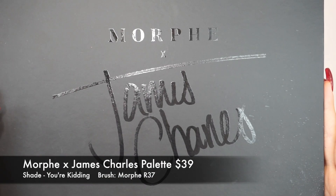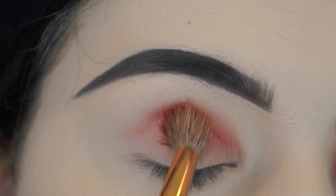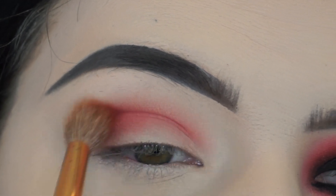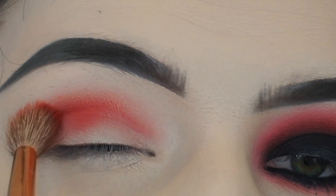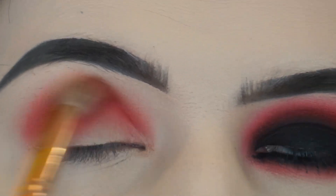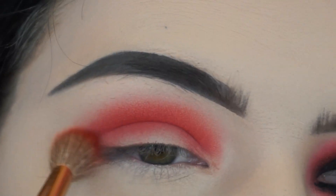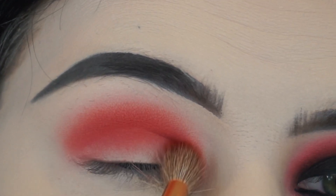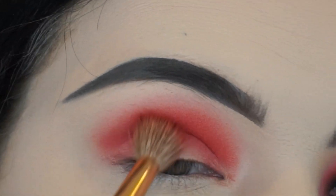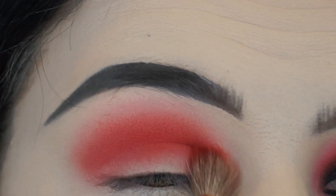For this eye look, I'm going in with the Morphe X James Charles Palette, taking the shade You're Kidding on a Morphe R37 brush. We're only using two eyeshadows for this whole look, so you want to make sure you're really, really blending. I'm blending You're Kidding into my crease to get that ombre effect — going from lightest to darkest — but since you're only working with two eyeshadows, you've really got to blend.